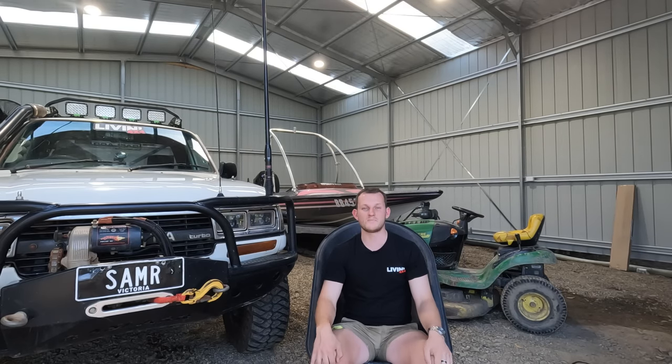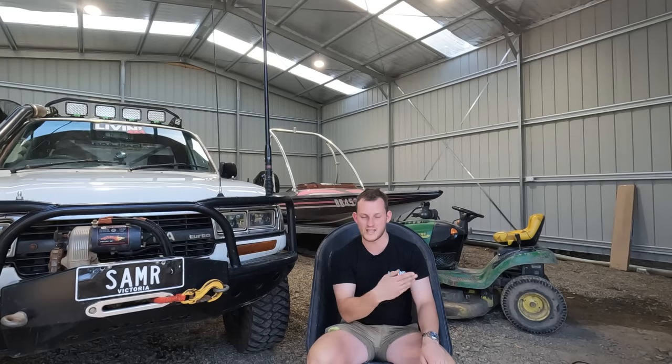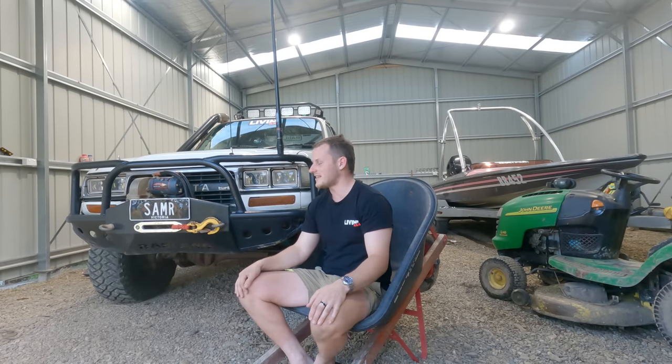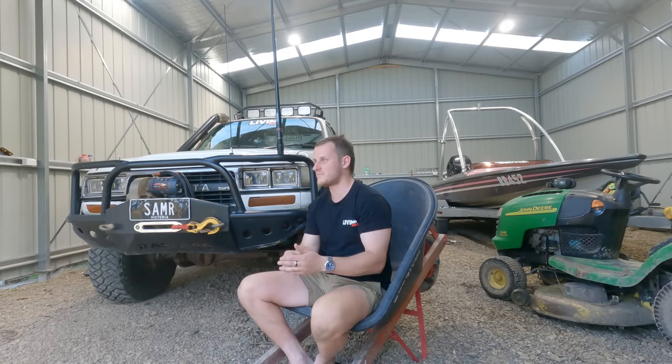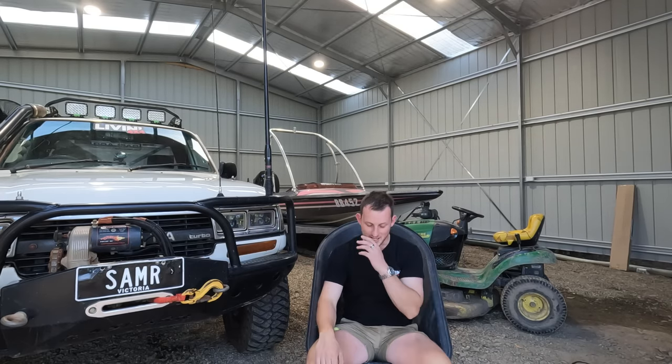Turns out it was a $12 radiator cap. That was a massive relief. The reason no one else picked up on that is just prior to the trip, when the head gasket went the first time, I thought it was just a radiator issue. So I took it to the radiator joint - got a full flush, new cap, everything, the whole works done. So I'd been telling all the experts the radiator's sweet, cap's sweet. Turns out the brand new cap - not sweet. Changed that and it seemed all good.